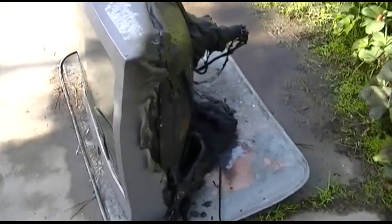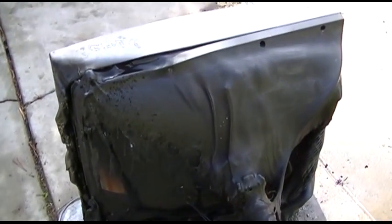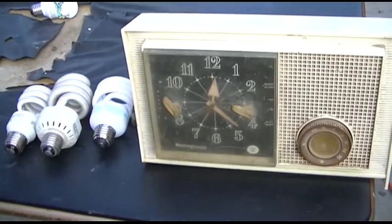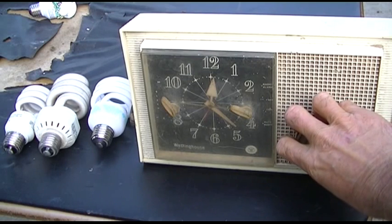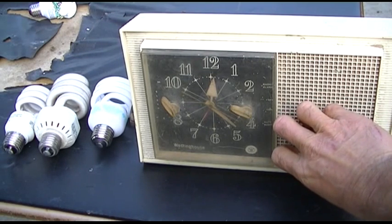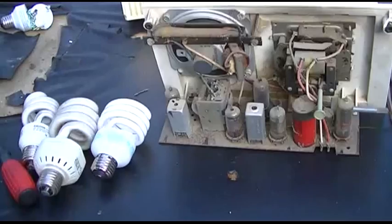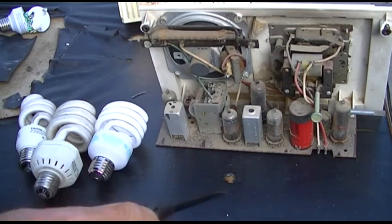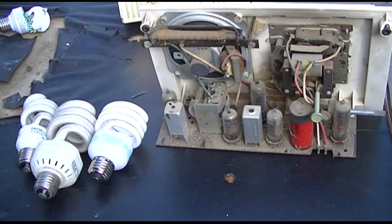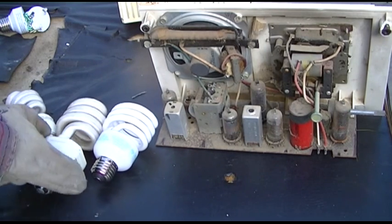Now that this is over, it's time to do a good solid environmentally friendly repair video. This is the electrolytic we want to change. The first step is to get your compact fluorescent apart, and this can be kind of dangerous because they break very easily and they're just press fit.